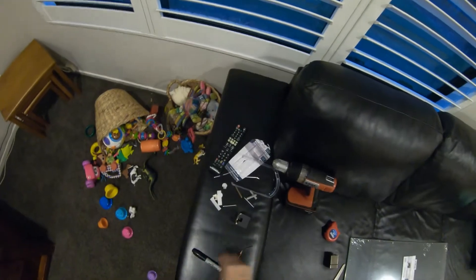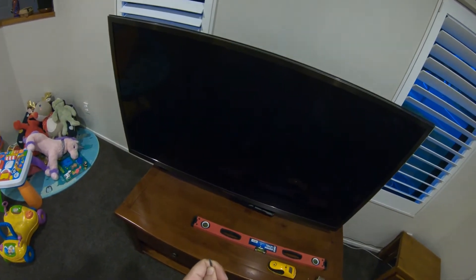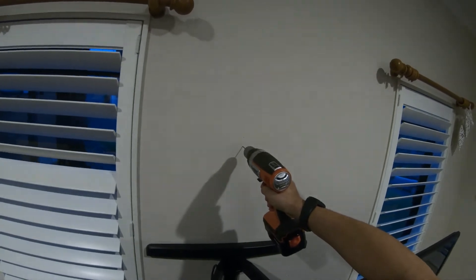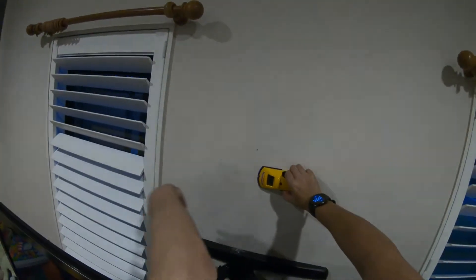First things first — test drill. I really hate drilling into my walls. Fingers crossed, hit wood baby, hit wood! Let's see what came out. Doesn't seem like wood — sounded like a lot of jib but not a lot of wood. Should we try again? This is showing how accurate these stud finders are sometimes.